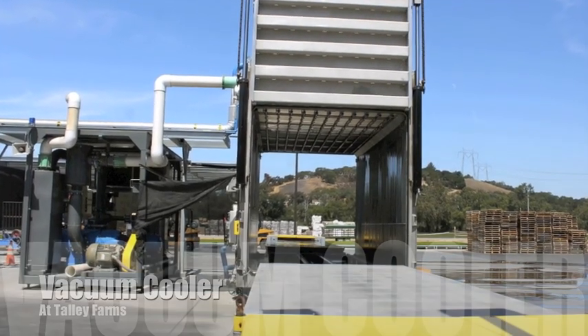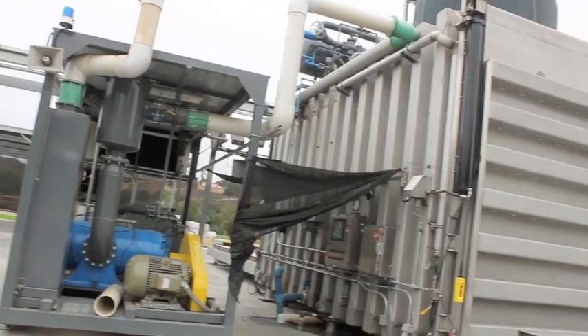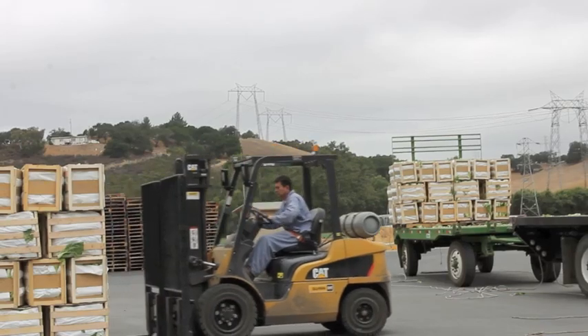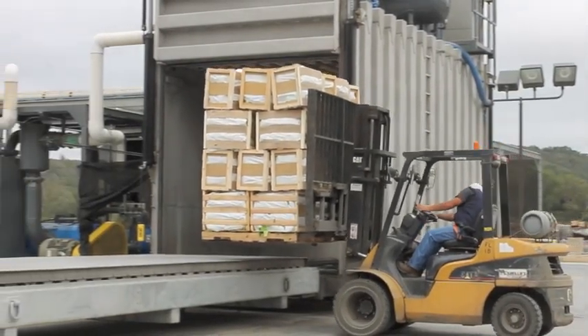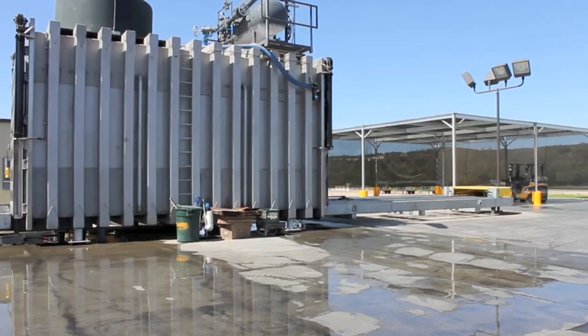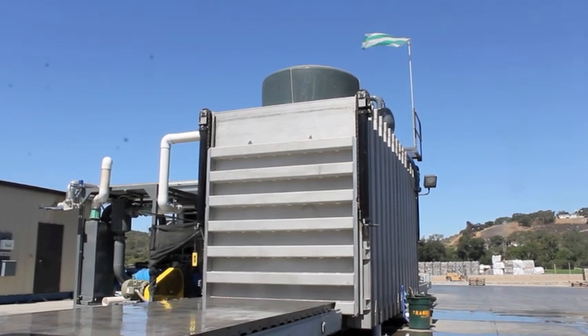Vacuum cooling creates a vacuum inside a vacuum tube and sucks out all the heat. Vegetables that like to be vacuum-cooled include Chinese Napa cabbage, spinach, iceberg lettuce, and cauliflower. It only takes Napa cabbage about 45 minutes to cool down when we vacuum-cool it.